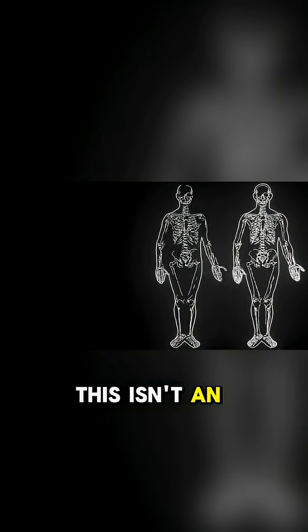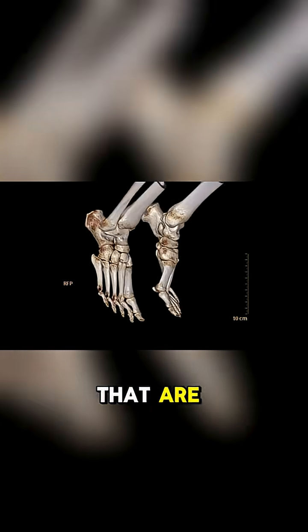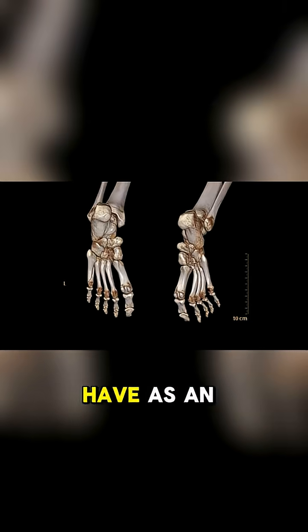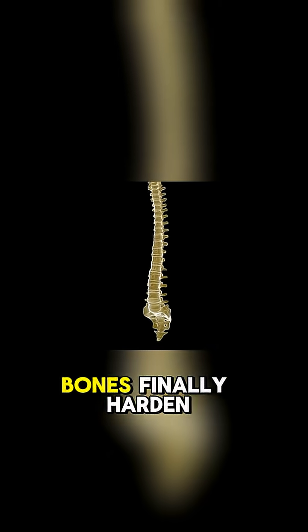This isn't an overnight event — it happens in stages throughout our lives. For example, the bones in your wrists and ankles that are separate in childhood gradually fuse to form the larger, stronger bones you have as an adult. The most critical part of this fusion happens during our teenage years, when the growth plates in our long bones finally harden and seal up, marking the end of our vertical growth.